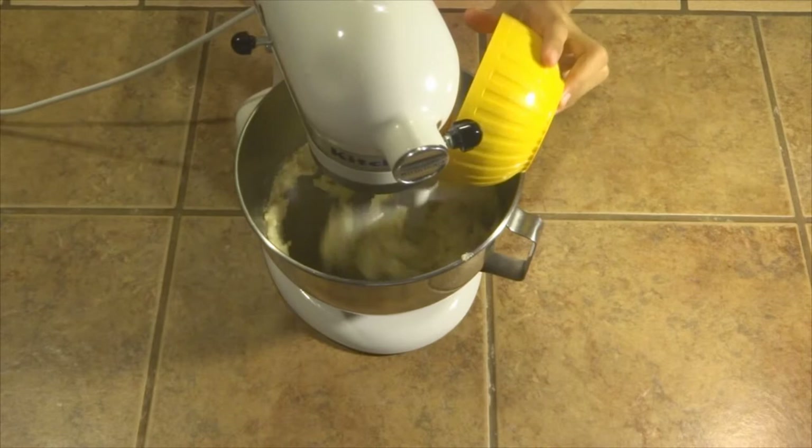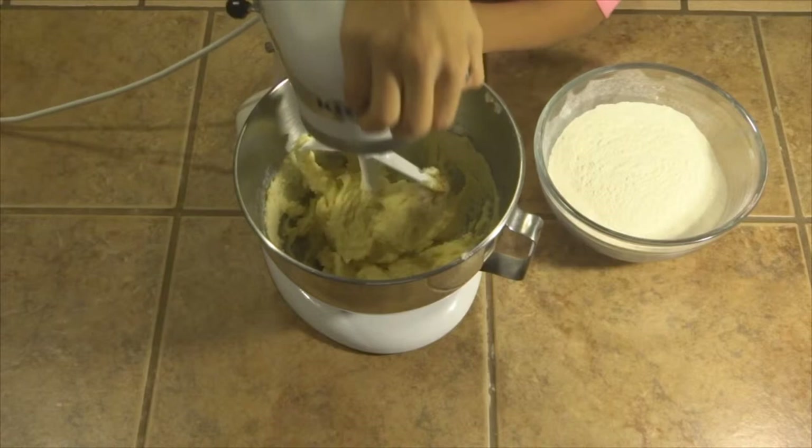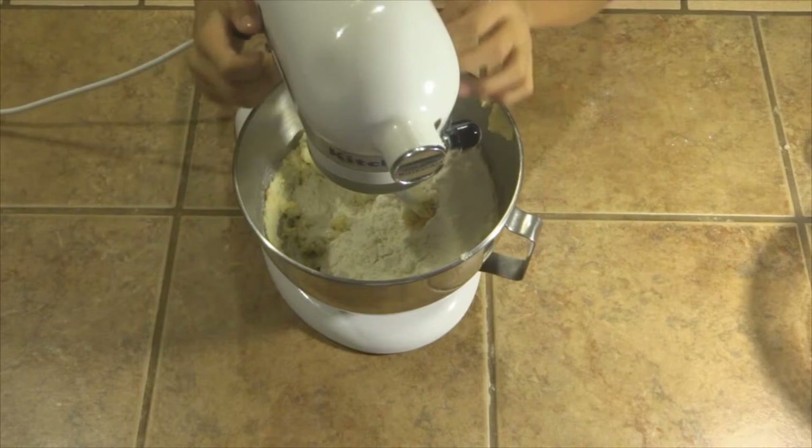Next you want to add your vanilla extract. Take your lid off and make sure all of it is down. Now add all of your mixture of baking soda, baking powder, and flour. Put your lid back down and mix at a slow speed, then add your buttermilk.